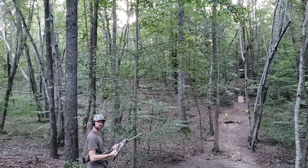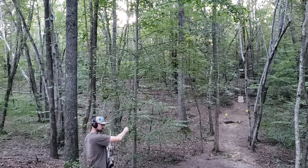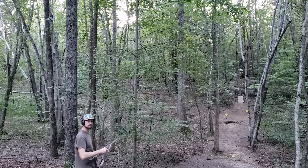Remember folks, safety first — always know what's behind, around, above, and below your target. I'm out in the middle of the sticks, so we're good here. This is a controlled range, and I'm a professional.